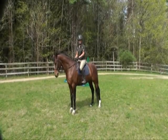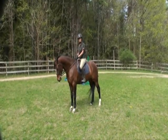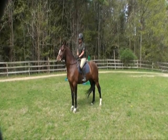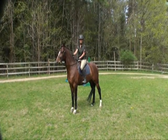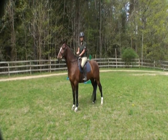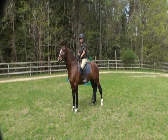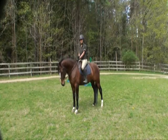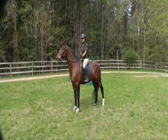I want to talk about crest releases today, which are used in jumping. It's what you do with your hands when you're jumping, and a crest release gives the horse the freedom they need when you go over a jump to stretch their neck and use their body appropriately. When a horse is jumping, they're doing a very athletic movement with their body, and the rider doesn't want to restrict that horse's movement over the fence at all.